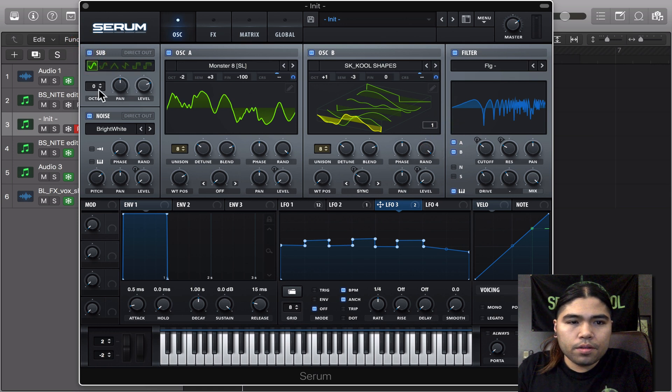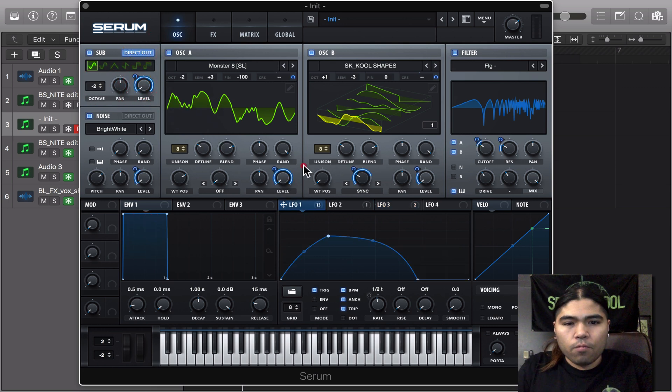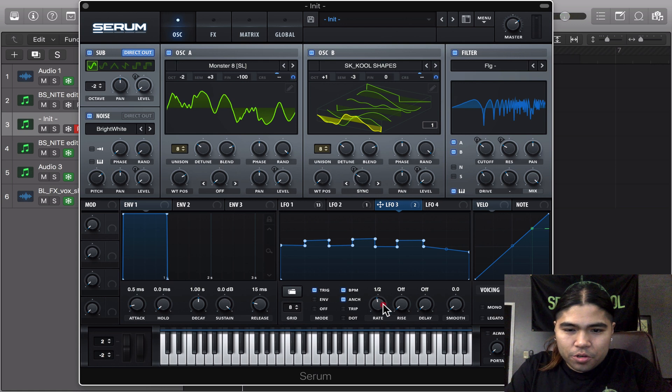Go ahead and throw the sub on it, down two octaves. Direct to B and modulated with LFO 1 — put down trigger and two bar.